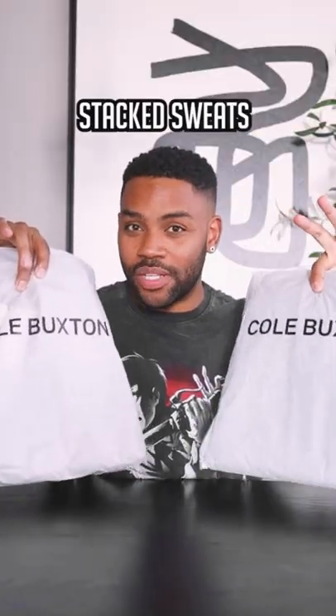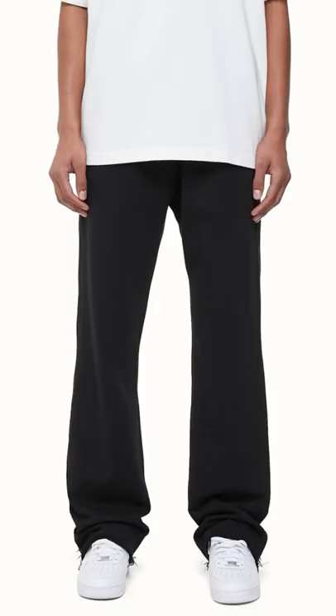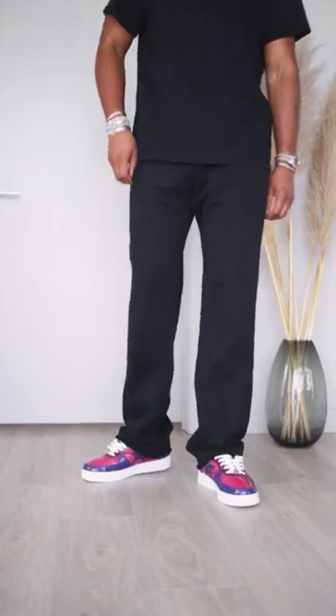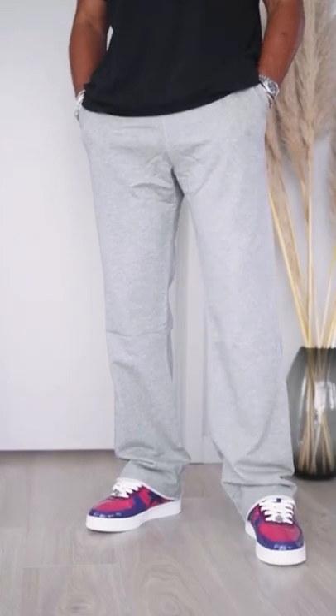But these two are their stacked sweats, one in black and one in gray. These have a relaxed fit, and they're supposed to be way longer than their usual sweatpants. And once again, I'm very impressed. You have that high-quality knit, and instead of the usual heavyweight, they're more of a medium to lightweight. I think that's perfect for the spring and summer, and also the unfinished edges on the bottom hems.